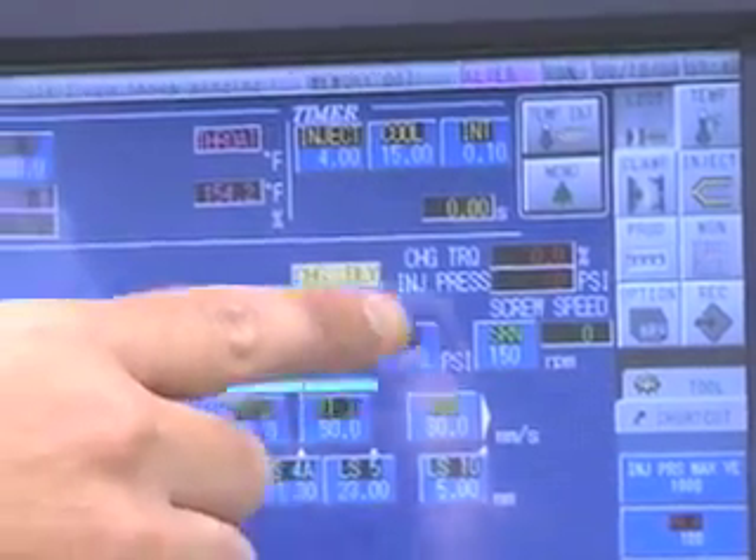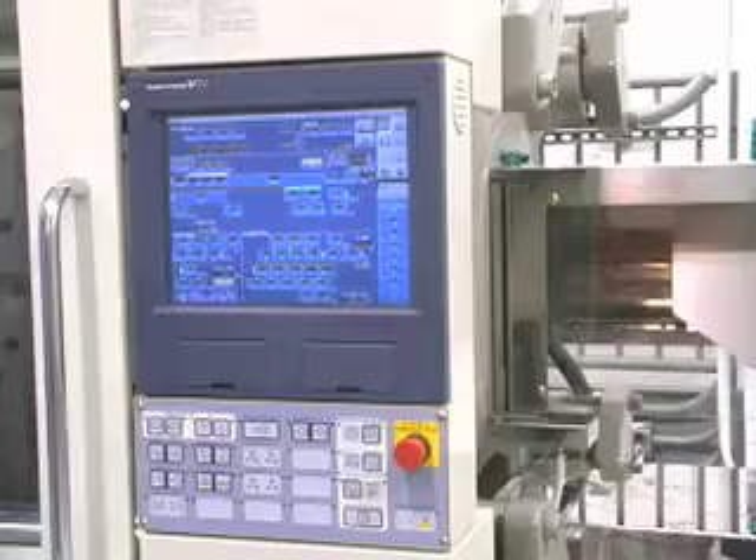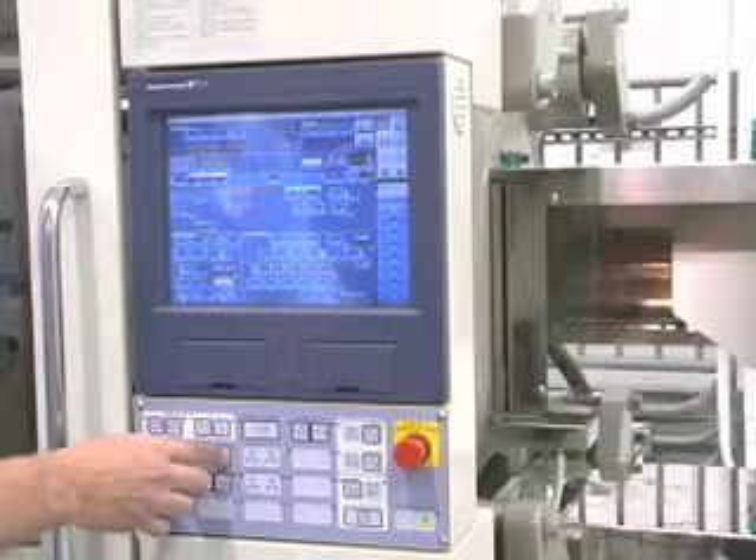To start the purging process, first check your settings. Unlike other purging products, with NPT New Purge Technology, you can generally keep the same back pressure and temperature settings you're currently using for molding parts.